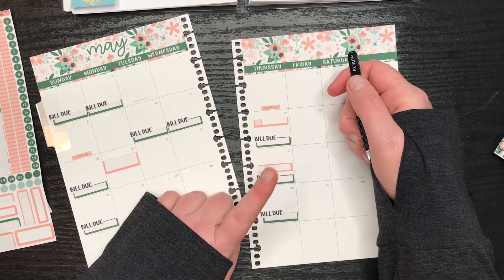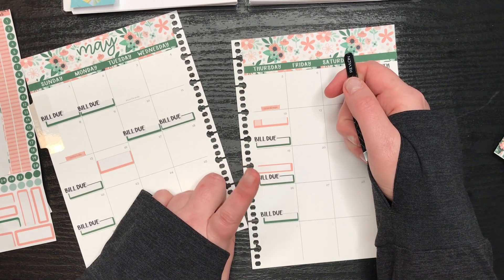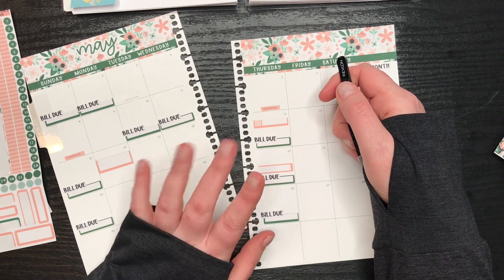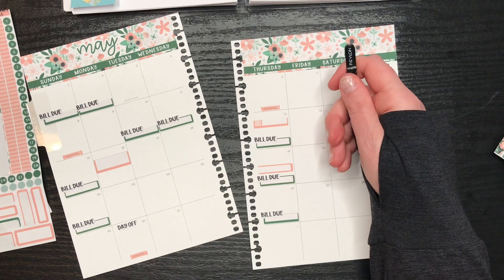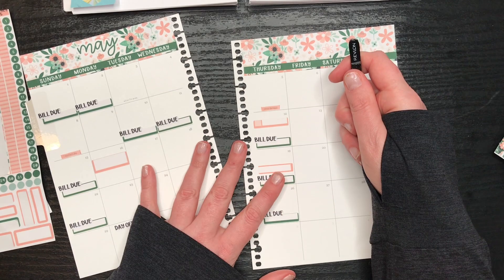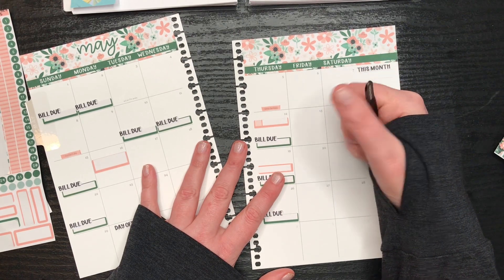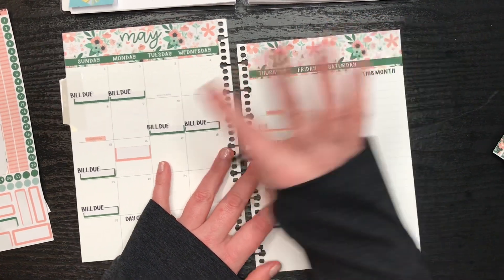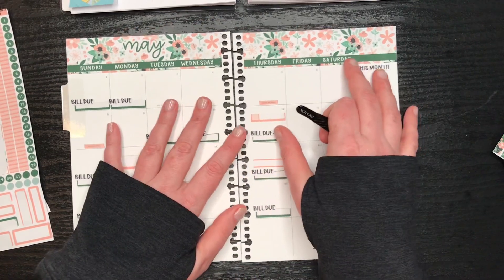And the 19th is going to be 60 days into the 90-100 day diet challenge. I'm happy to say that since starting the challenge I am currently about 10 pounds down. I fluctuate a little bit up and down, but generally about 10 pounds down. So I'm excited about that.